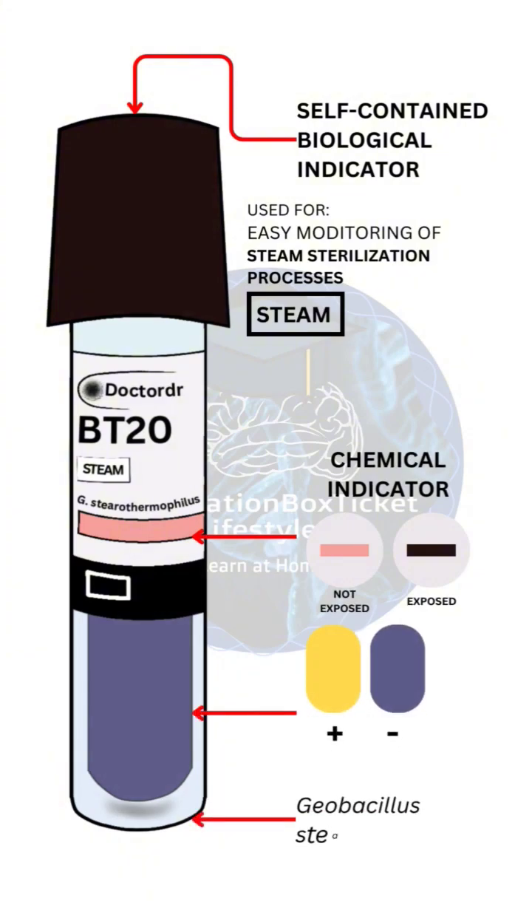Results: Yellow indicates a positive result, meaning sterilization failed. Purple indicates a negative result, meaning sterilization succeeded.